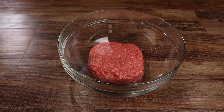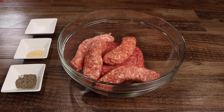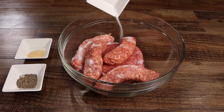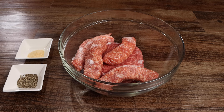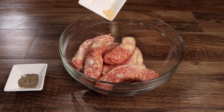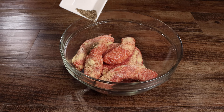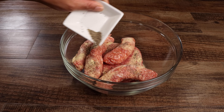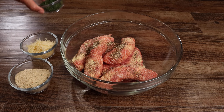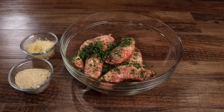In a large bowl combine the ground beef and Italian sausage. Next add the garlic powder, black pepper, and salt. Now add the parsley, Parmesan cheese, bread crumbs, and egg, then mix until well combined.